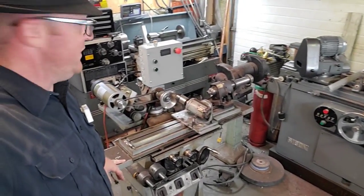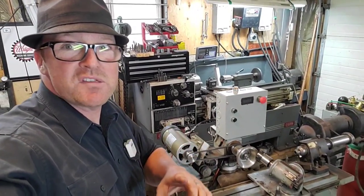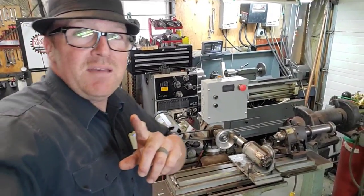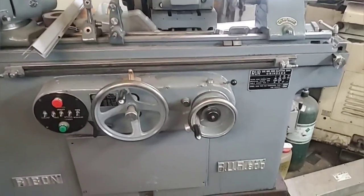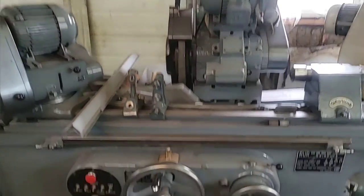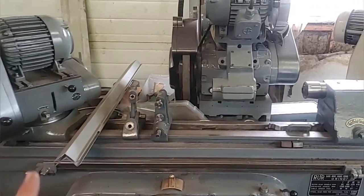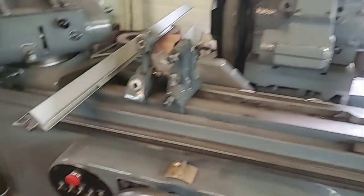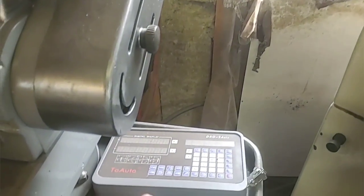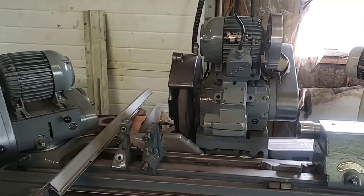Over here is the tool grinder — remember the video where I put the treadmill motor on it? That's been working pretty well. Next to it is the Ribbon RUR 800, which is a really good machine I'm excited to use this year. I've got it jacked up a bit more for my height and I still need to level it out and add a few things. I've already added an emergency stop, and later this year we're going to add a digital readout since I'm a big fan — it takes a lot of the thinking out of the operation.